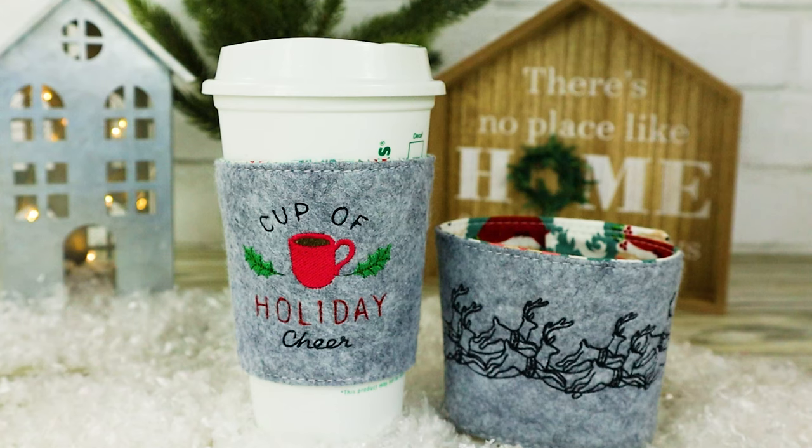Thanks for joining me today. We're going to put together this wool felt coffee sleeve that's perfect for gift giving and for adding to your Etsy shop. Grab your supplies and let's get started.